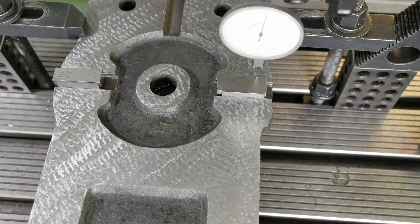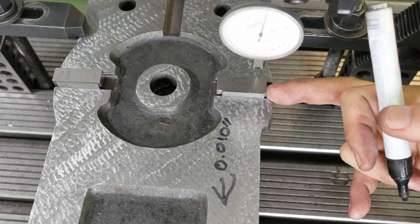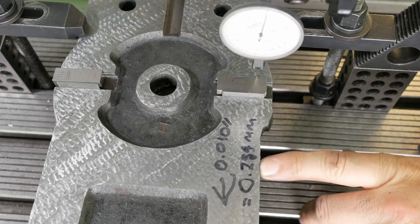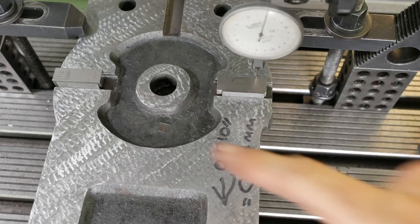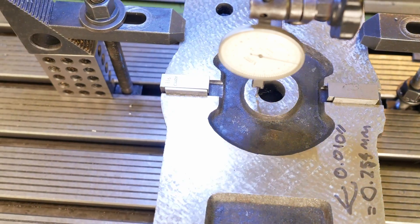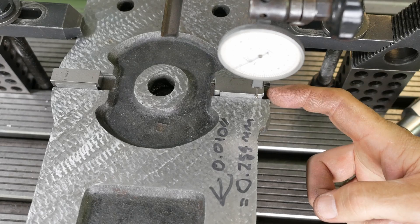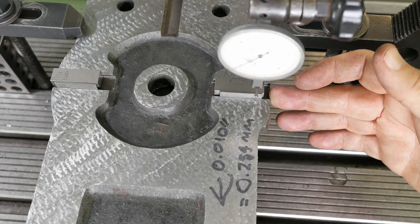So what do my readings tell me? It looks like this slot is 10 thou further this way than the other one — that's about a quarter of a millimetre. The problem is I've only got one fifth of that amount to take off to bring my slots into tolerance. Let me check the other side because my gauge block sets are not identical. Same story. It seems like each individual slot is quite nicely parallel to the table, but they're not in line with each other.